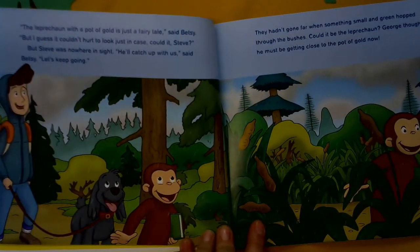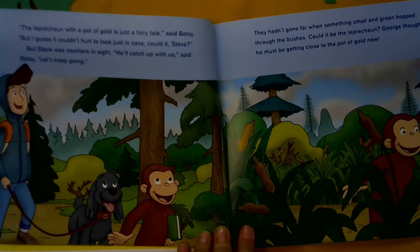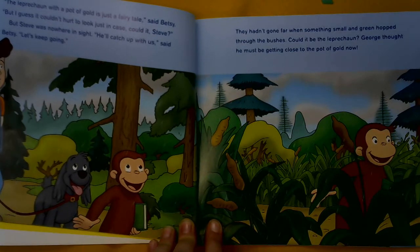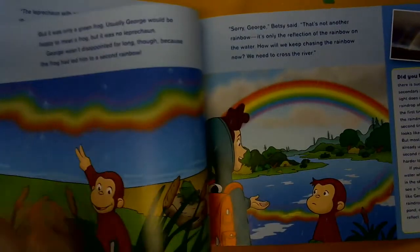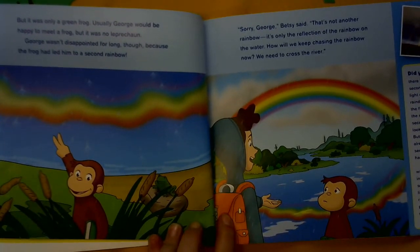The leprechaun with a pot of gold is just a fairy tale, said Betsy, but I guess it couldn't hurt to look, just in case. Could it, Steve? But Steve was nowhere in sight. He'll catch up with us, said Betsy. Let's keep going. They hadn't gone far when something small and green hopped through the bushes. Could it be the leprechaun? George thought he must be getting close to the pot of gold now. But it was only a green frog.